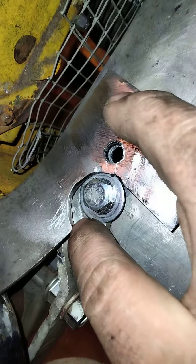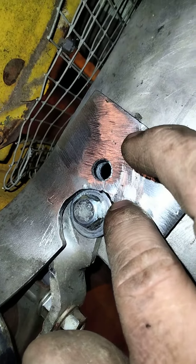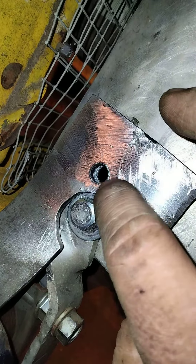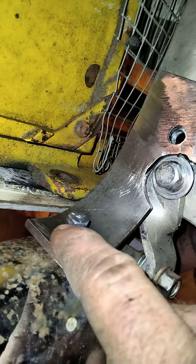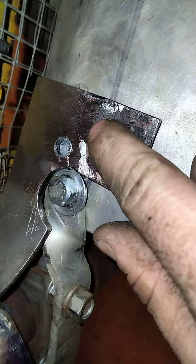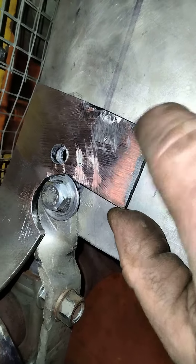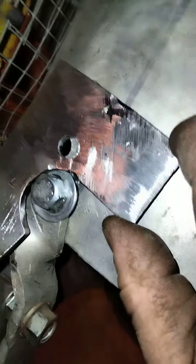Originally I was just going to have it go around the bolt for the first bracket and go straight, but it wasn't wide enough. So I had extra material up here, I cut it off and welded it down here to make it wide enough so there'd be enough material left over for the bolt hole down here.